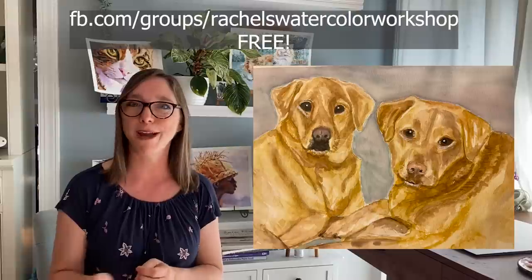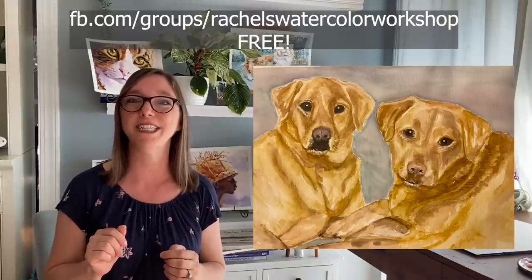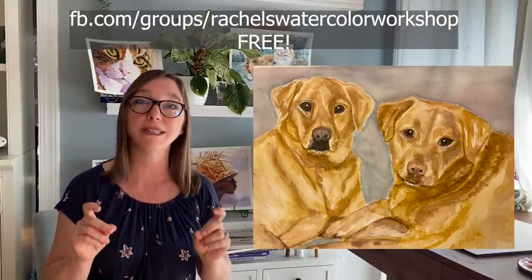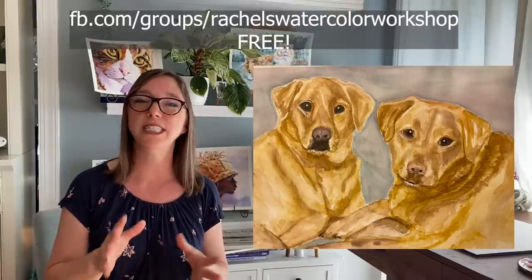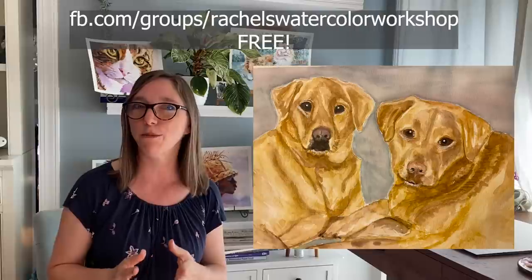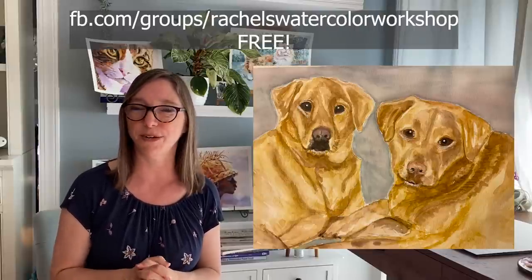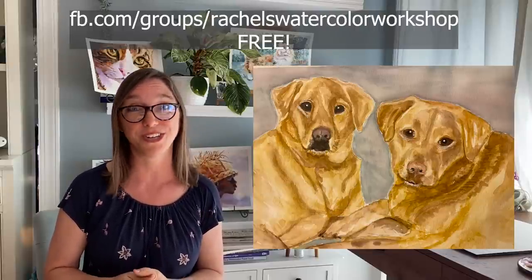I popped her painting into Photoshop and did a screen record of me painting digitally with a glaze — a very watery, see-through, transparent, grayed-down purple glaze. Let's watch this footage and my explanation of what I did to make her painting a lot stronger using glazes.